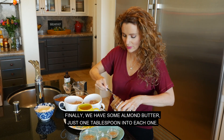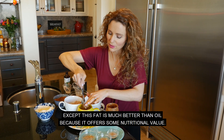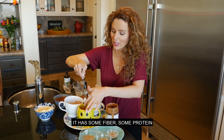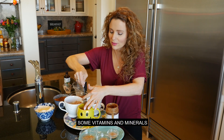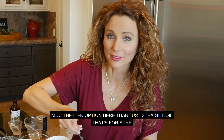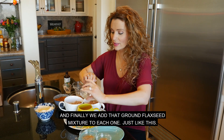Finally, we have some almond butter — just one tablespoon into each one. This is the fat that we need to give that cake its richness, except this fat is much better than oil because it offers some nutritional value. It has some fiber, some protein, some vitamins and minerals — much better option than just straight oil. And finally, we add that ground flaxseed mixture to each one.